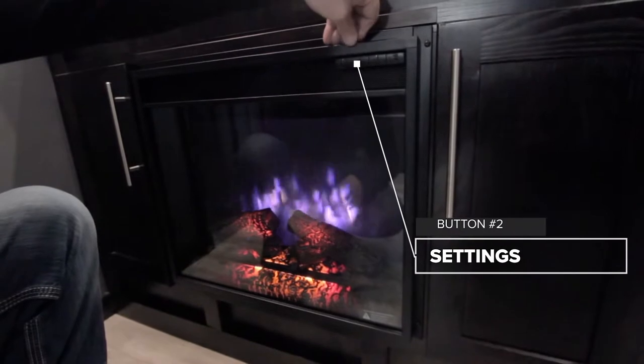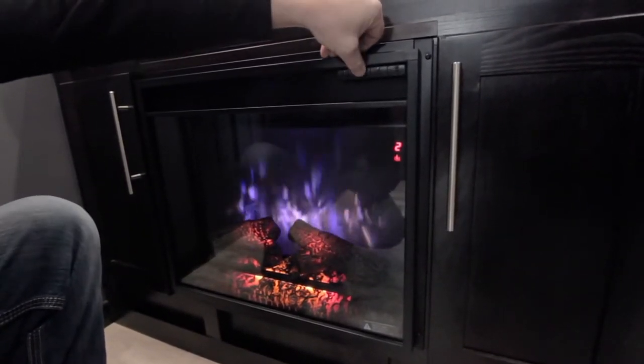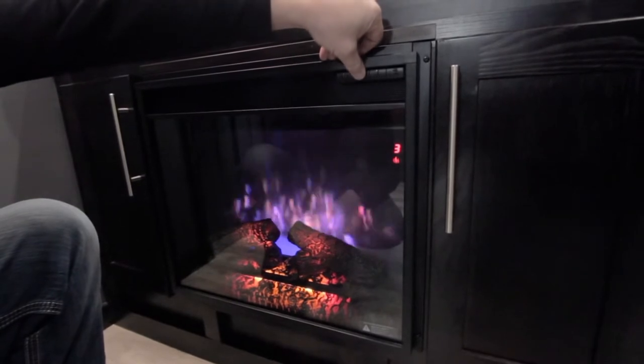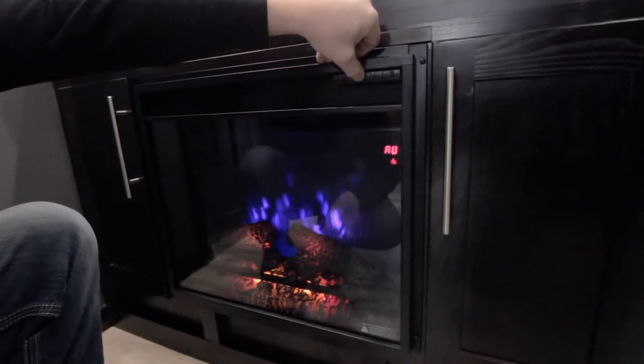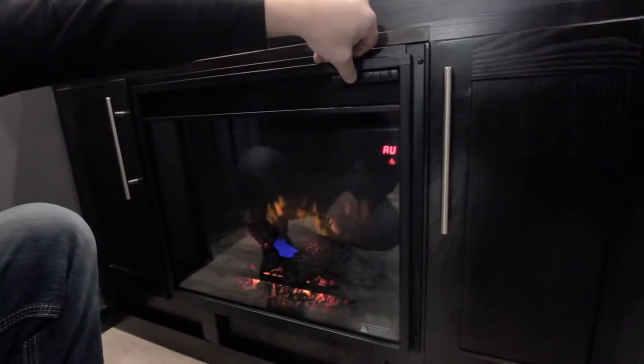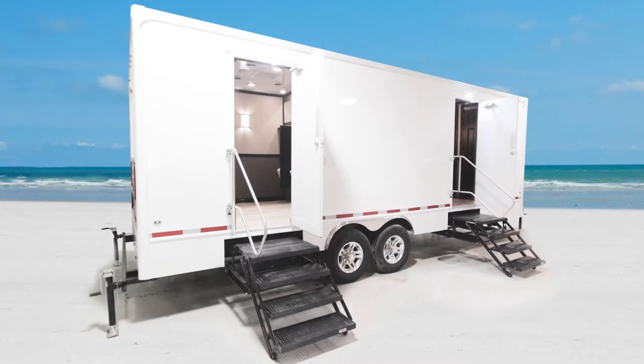You also have several settings to adjust that visual. The second button shows a little picture of a flame on it. Right now we're on number two — you can change it to have a little bit of blue background or yellow, a little more blue. You have multiple settings, so just choose whichever one you prefer.